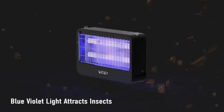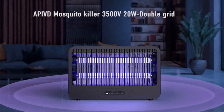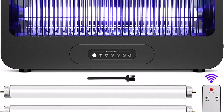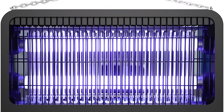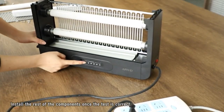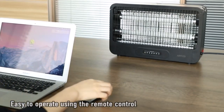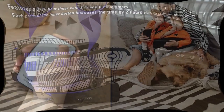Number 4: Effective electric bug zapper. This indoor and outdoor bug zapper has two high-intensity 10-watt ultraviolet light bulbs, which can attract all annoying flying insects to the device. The insects then come into contact with the powerful 3500V dual-grid high-voltage metal mesh, eliminating them immediately. This mosquito killer can eliminate an unlimited number of bugs, including mosquitoes, flies, moths, and more.